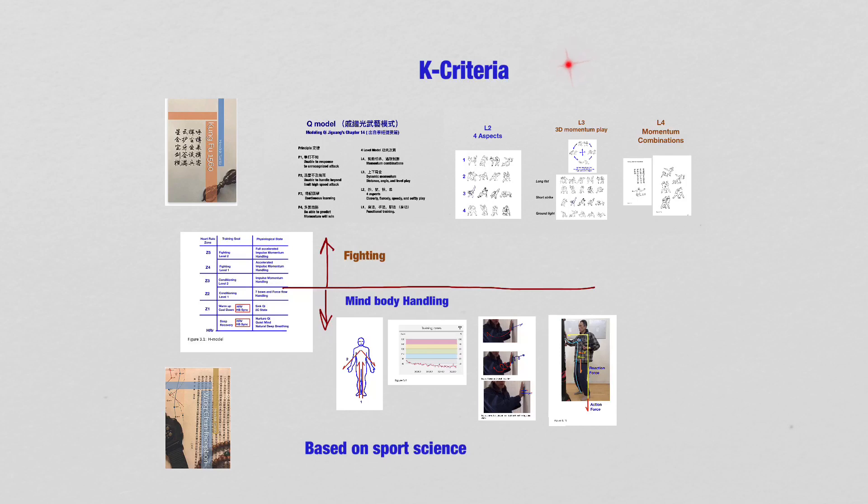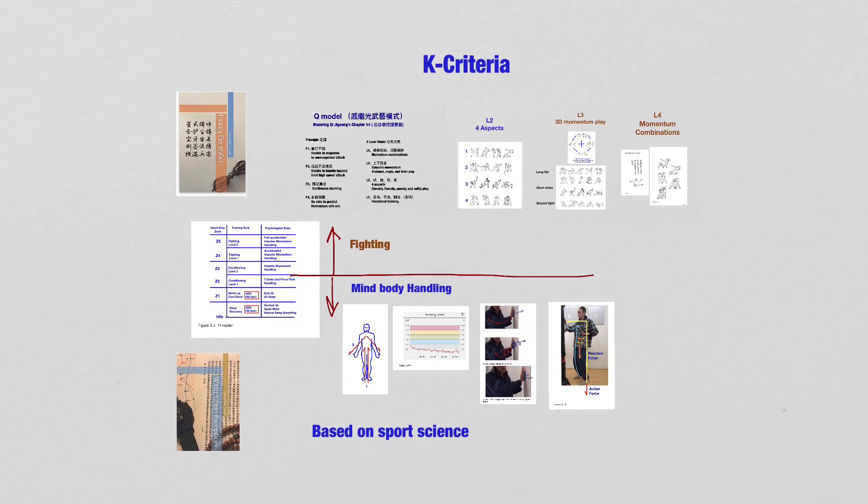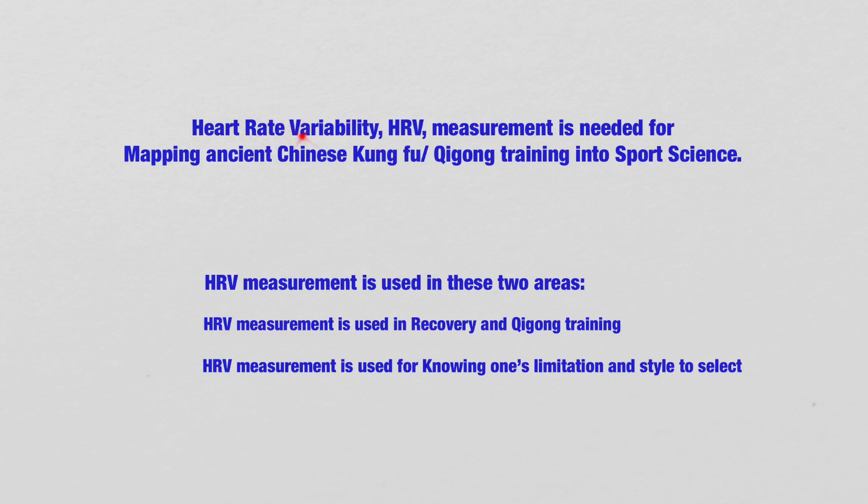In the previous YouTube, I shared with you the K criteria. Heart Rate Variability is a part of K criteria. Heart Rate Variability or HRV measurement is needed for mapping ancient Chinese Kung Fu or Qi Gong training in sports science. This is important because Heart Rate Variability measurement helps us to quantize our training.